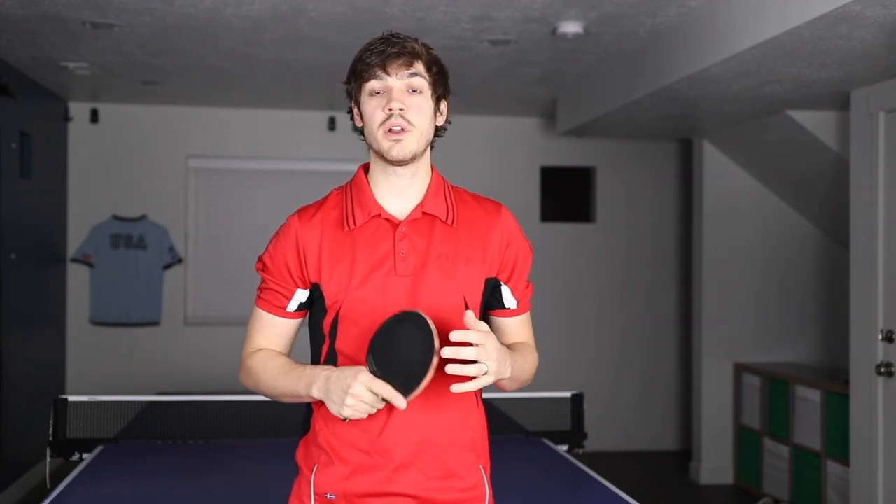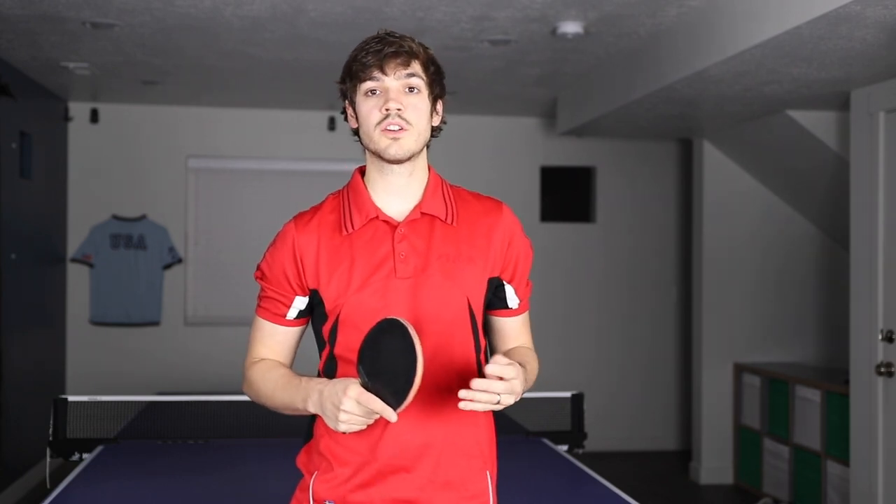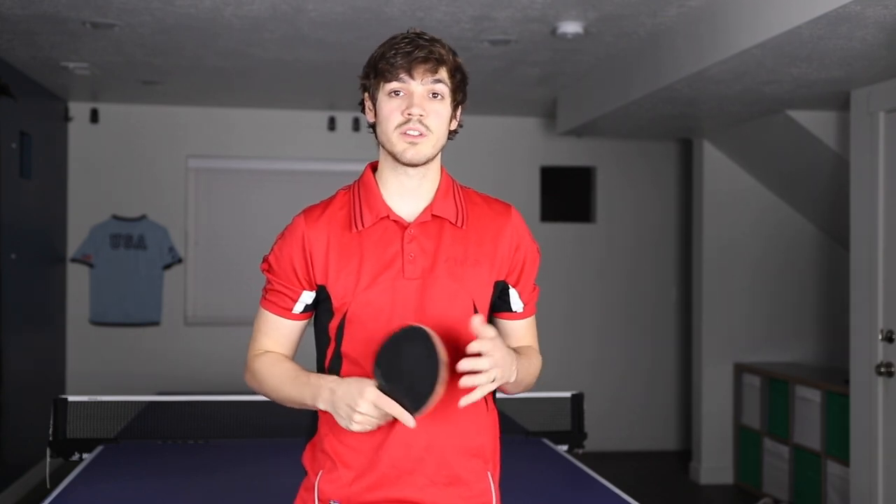Hey, Table Tennis Junkies. I'm going to be teaching you a pretty unique serve this week — the reverse windshield wiper serve with topspin. It's a pretty unconventional serve, but if you're a player who likes to have lots of serves in your arsenal or you like to mix things up on your serves, then this is probably a good one for you. So let's get started.